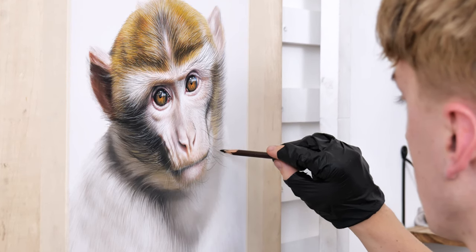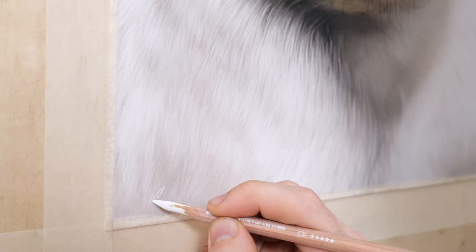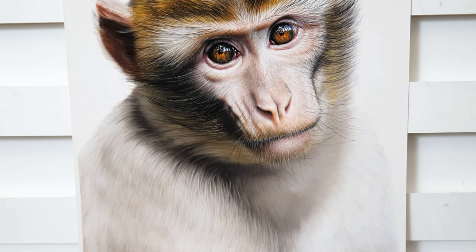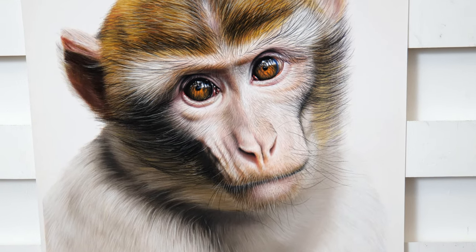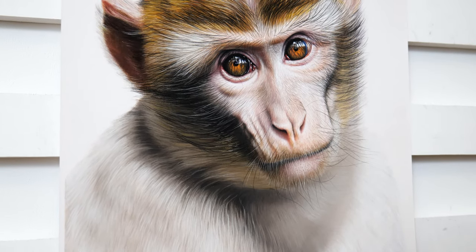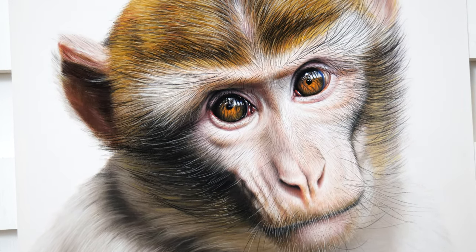Hello and welcome to another drawing video here on my YouTube channel. If you are new here, my name is Shay and I'm a full-time pet and wildlife portrait artist. In today's video I'm going to be drawing this witty Barbary macaque using soft pastels and pastel pencils. I thought it would be fun to film the process and take you through a little time-lapse of how I created this drawing.